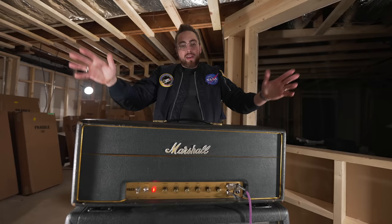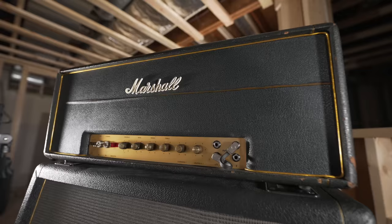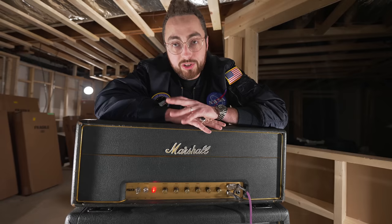This is a 1967 Marshall Superlead 100 watt, also known as the Plexi. To be specific, this is a Black Flag JTM 100 from 1967. I'm borrowing this amp from a friend of mine, Ford Fry, here in Atlanta, and I'm using it for another video on this channel about the three most important guitar amplifiers in rock and roll history.